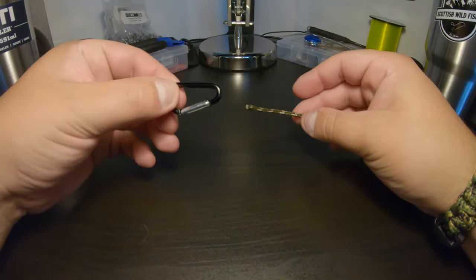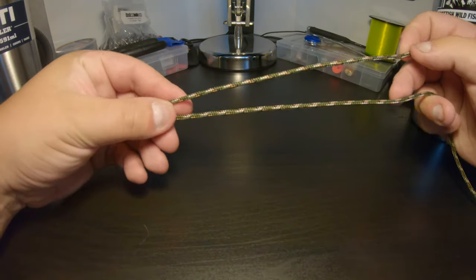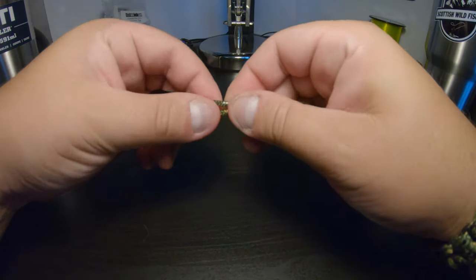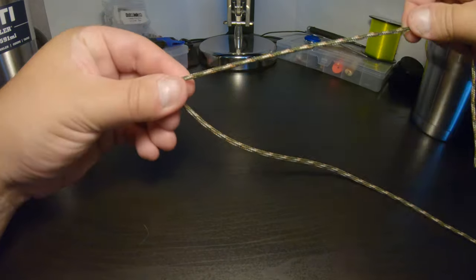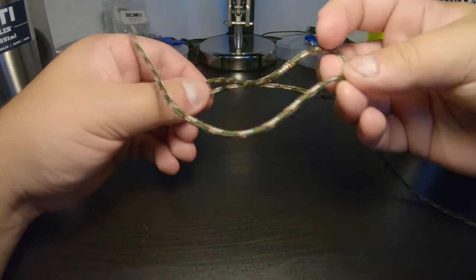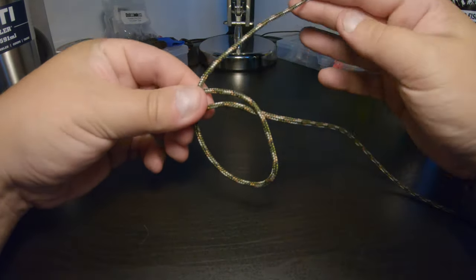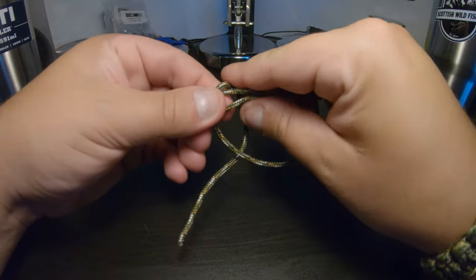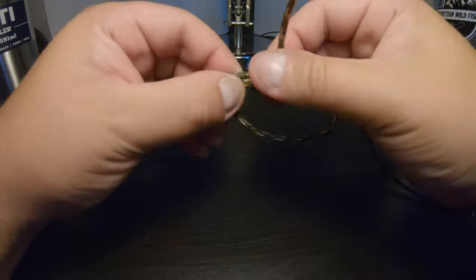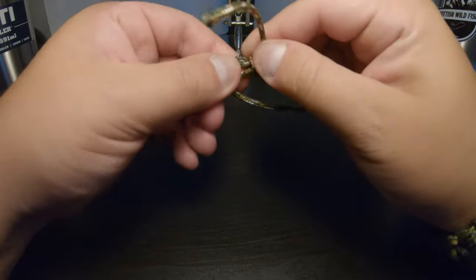First things first, take your line through the eye of the hook. Give yourself enough of a tag end and hold the line here with your left hand — enough of a tag end. What you want to do now is form a loop over the front. Hold that in your left hand and then simply wrap the line around both tags here. Now you might notice there that's twisted, so just try and keep the two of them parallel.